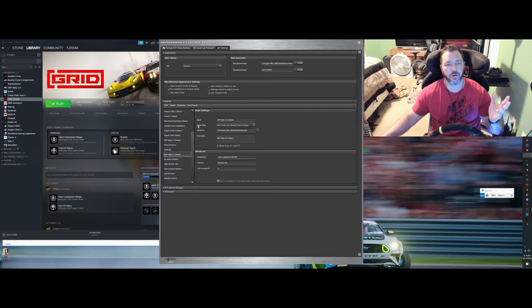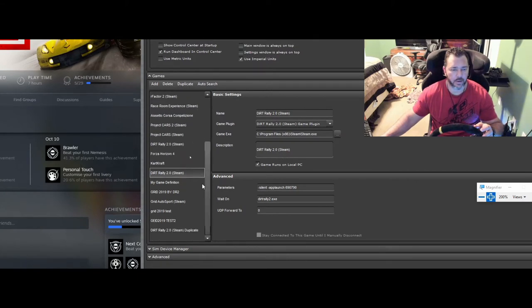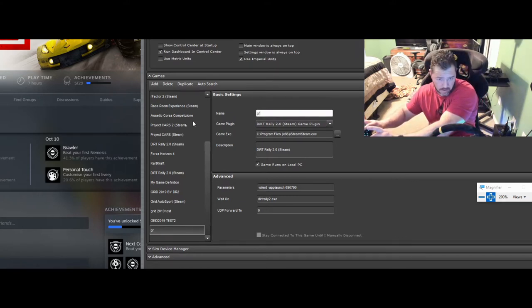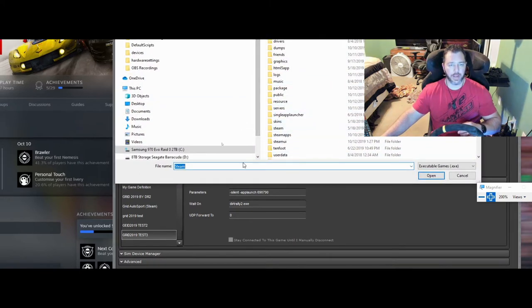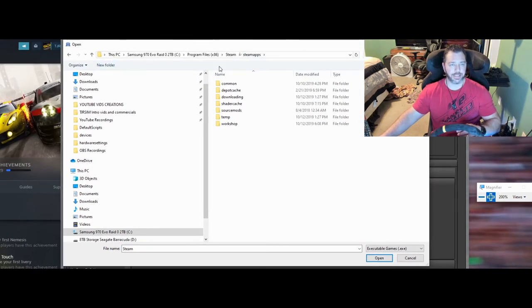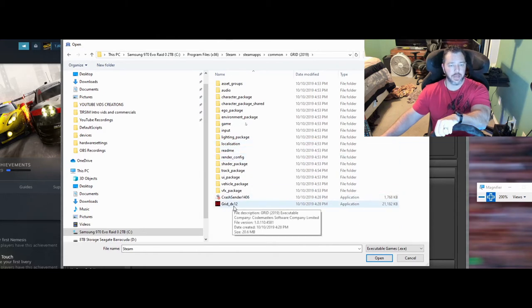Click on your Dirt Rally 2.0 Steam version, click Duplicate, and it creates another entry called 'Steam Duplicate.' We'll call this Grid 2019 Test 3. Leave your game plug-in as defaulted. For the game exe, you're going to want to point it to the Grid game. Since you have Grid 2019 installed, come over here and look for it — it'll automatically pop up to the Steam library. Go to Steam Apps, then Common, and look for your Grid 2019.